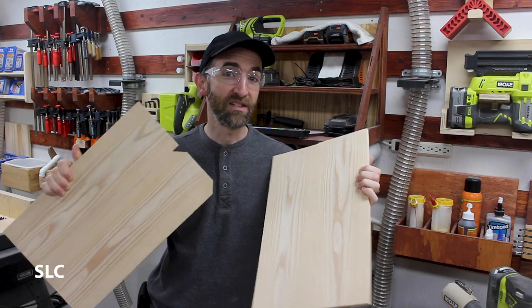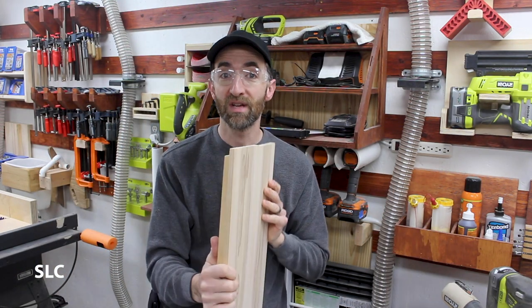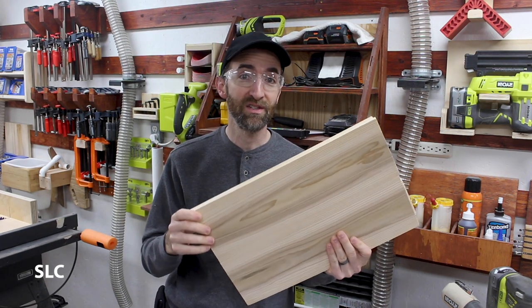Now that I have them both nice and smooth, I'm going to take the good sides of both of them and tape them together into one solid piece. That way when I go to cut this, I know that the front and back sections are going to be identical.